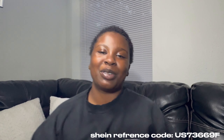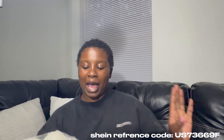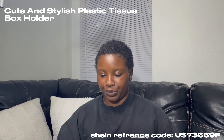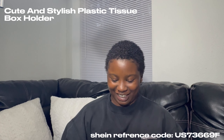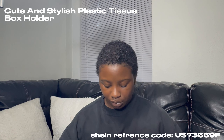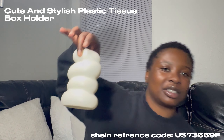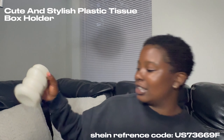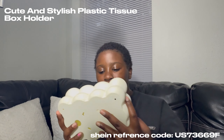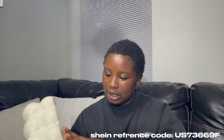This is what I'm most excited about — my tissue holder y'all! I can't wait to show y'all. So as y'all can see I ordered these — it's so freaking cute for my coffee table for like when people are sneezing or need something.